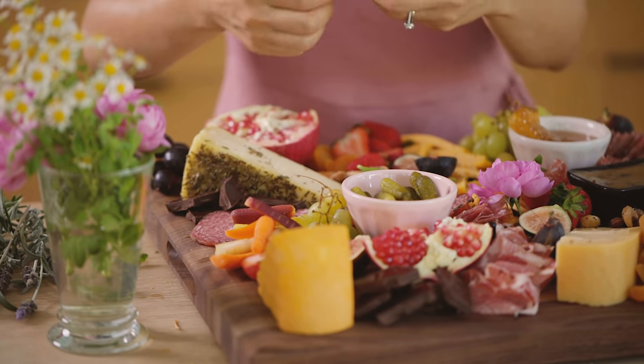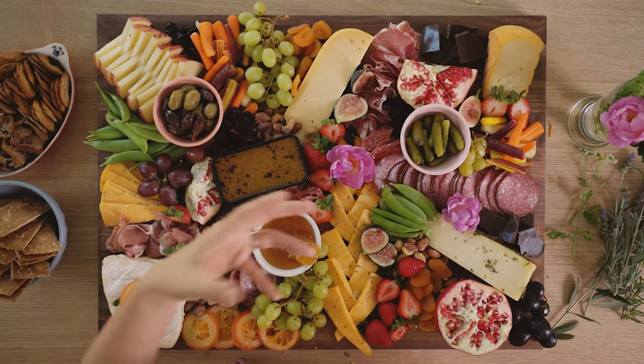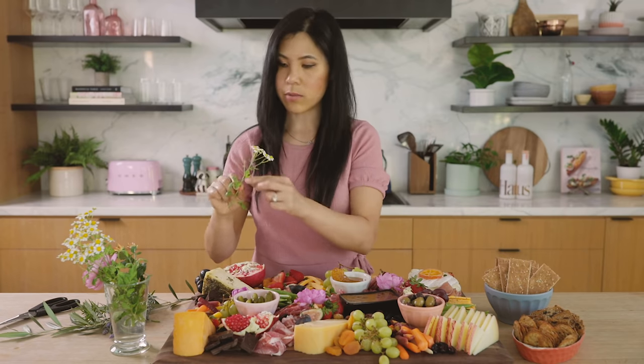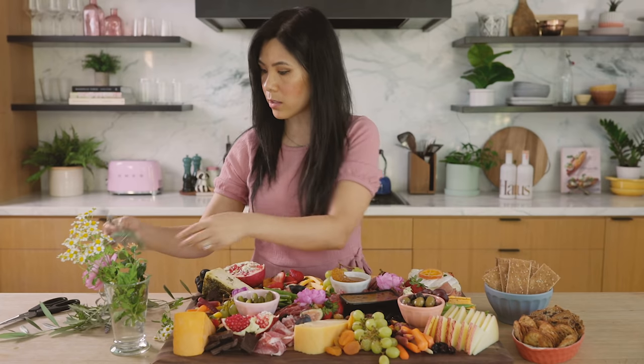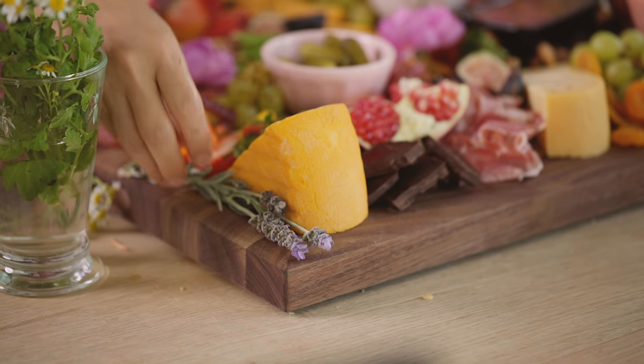Right here next to the chocolate would be so beautiful — it adds just a pretty pink pop. And then we still have some chamomile. We also have lavender, which I think would be so nice as a border.